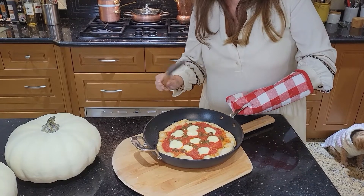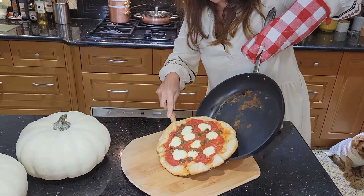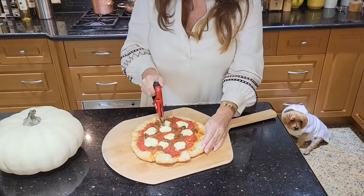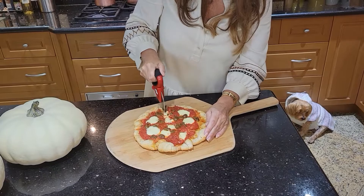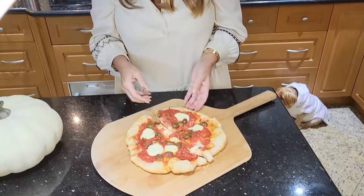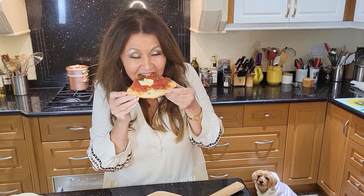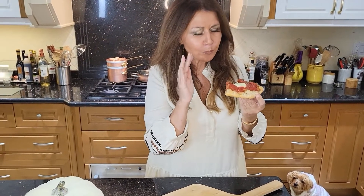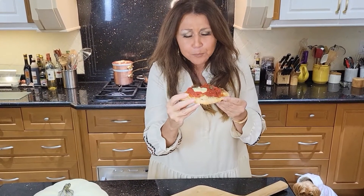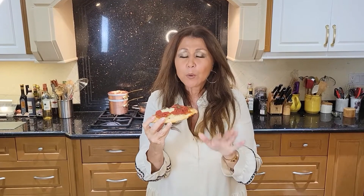I let it cool for about ten minutes. Now I'm going to put it on my pizza board — it smells so good. I'm just going to cut it with my pizza cutter. Oh, so crunchy! I cut it into four. Let me just taste it for you. Oh, so crusty! So good! Absolutely delicious. You have to try this — you saw how simple it was today. We're really going to enjoy these pizzas.